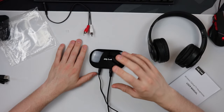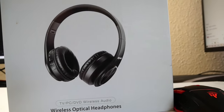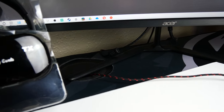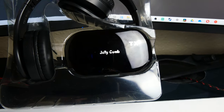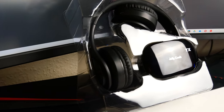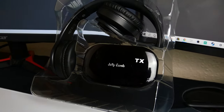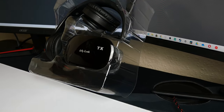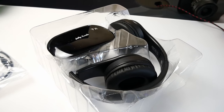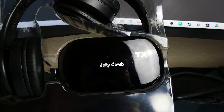Jelly Comb wireless headphones give you clear and loud stereo sound with no static. They're designed with soft skin earpads and adjustable leather-wrap headbands for a comfortable wearing experience. Built-in with a 1000mAh rechargeable battery, you can enjoy up to 15 hours of wireless use on a single charge, and you can also use them while wired so the battery will never run out. Setup is plug-and-play, taking only a minute. The headphones and RF transmitter auto-connect once the device is turned on, with no pairing required.